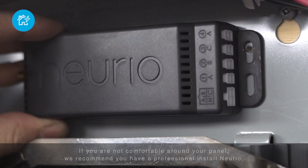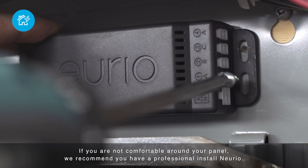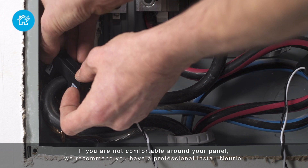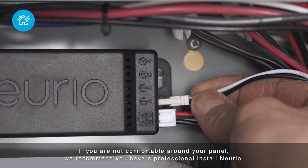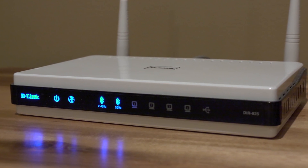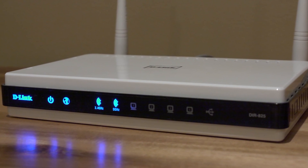Installing NURIO usually takes about 15 minutes. You just install the sensor in your panel, clip the CTs onto your main lines, and connect the voltage cables. That's it. No cutting required.